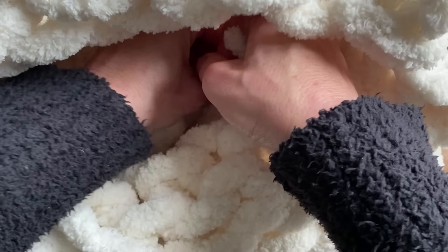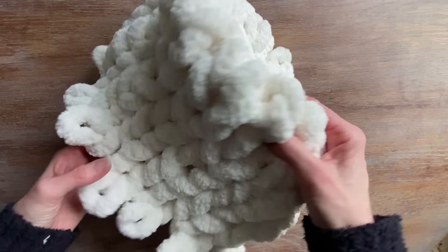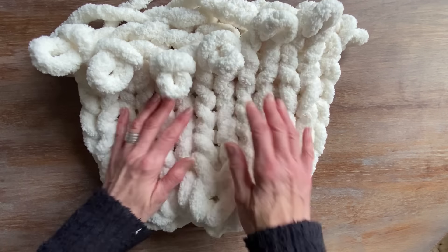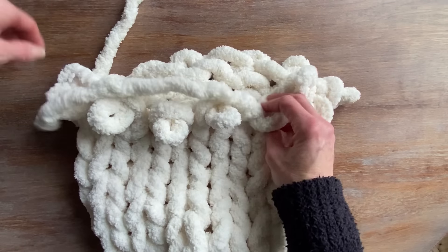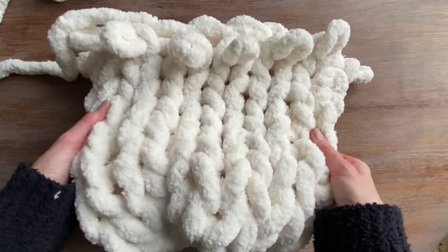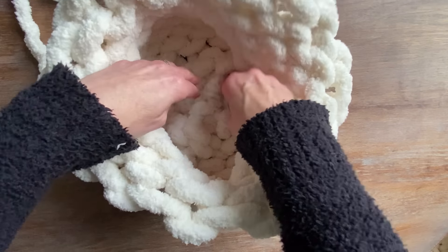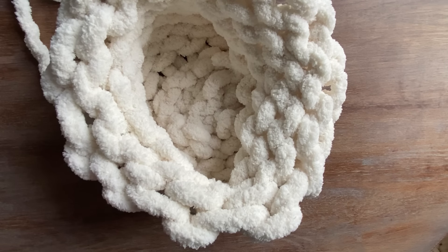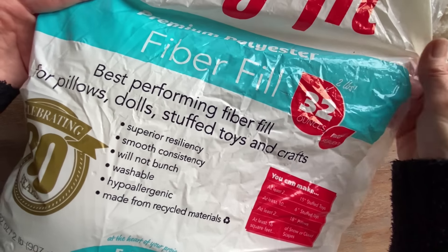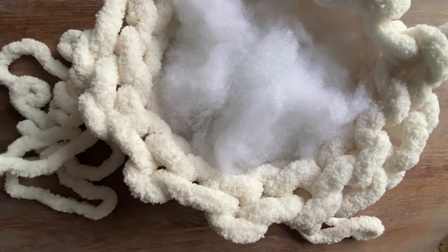Now that the bottom of the pillow is secured, I can put my fill in. You can use whatever you have on hand to put inside the pillow, just to give it that bulk to keep the shape. Depending on how firm you want the pillow will determine how much fill you want to put inside. I'll go ahead and put some polyfill inside the pillow. I'm not going to use very much as I like my pillows to be a little bit on the softer side, but if you prefer it a little bit firmer, just use a little extra polyfill in the center.